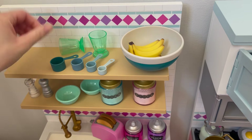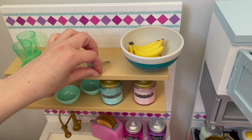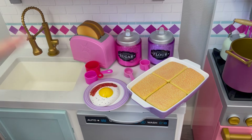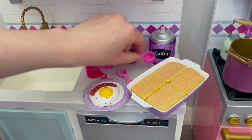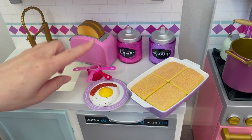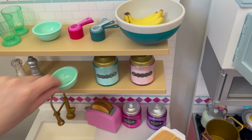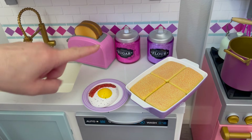We're going to add the bananas into the bowl and move the cups. We're going to stack the measuring cups and place them to the side so there's a lot more space to add more kitchen items. There are some more measuring cups over here, so we'll stack those the same way — and then we'll move them over to the top shelf, placing the measuring cups next to the blue ones. We'll also move these bowls to the top shelf too.